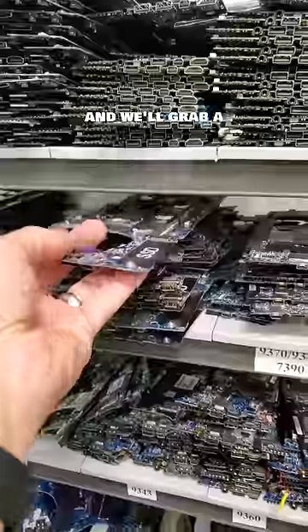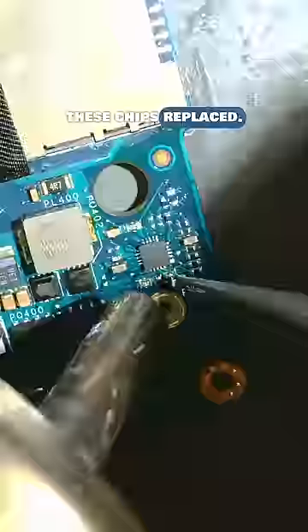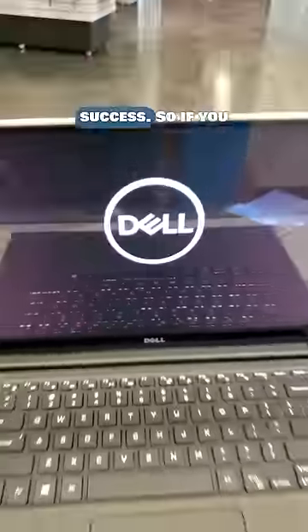I will get this area cleaned up, and we'll grab a donor board and get these chips replaced. Time to reassemble, and the moment of truth — boom, sweet success.